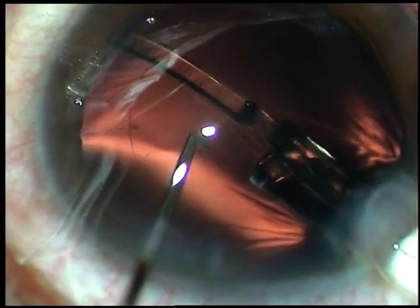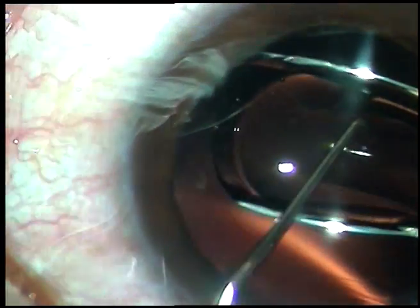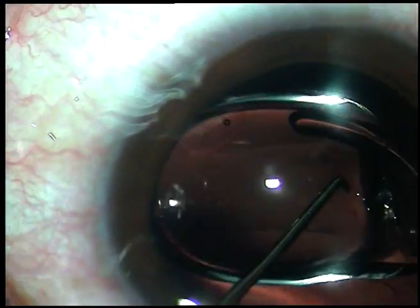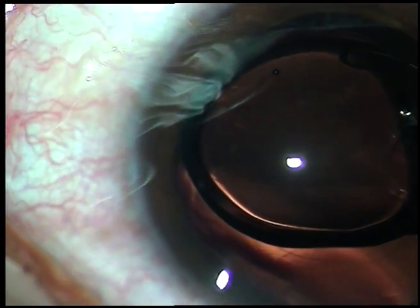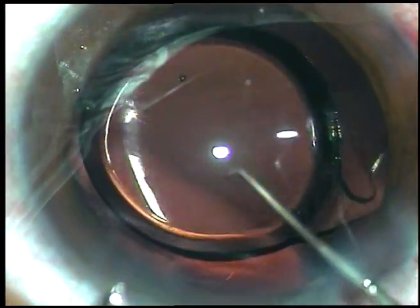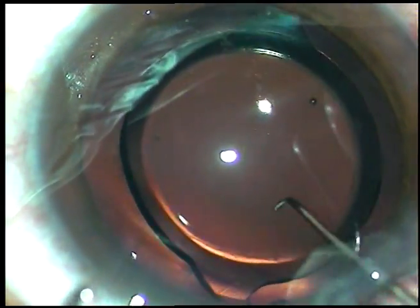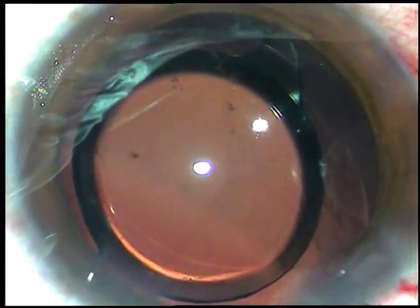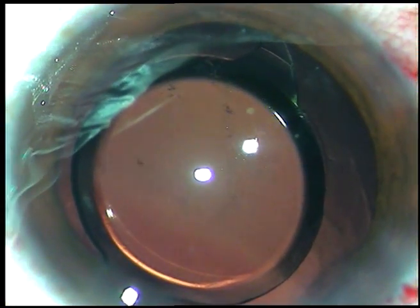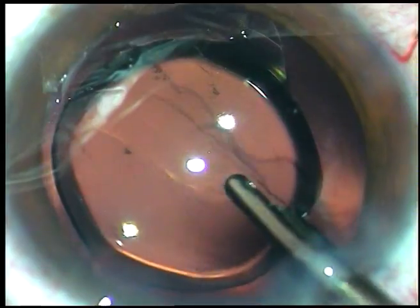Acrysof material develops micro-vacuoles, that is glistenings. But these lenses — Tecnis One and Sensor One — don't. I have follow-up of more than four to five years. There may be one or two glistening micro-vacuoles, but in Acrysof IQ and Acrysof Multifocal you will see a lot of glistening. Acrysof Single-Piece, I think, has less glistening.